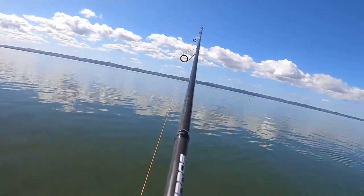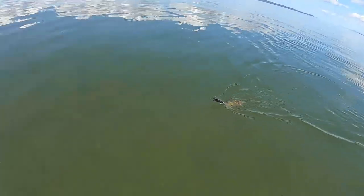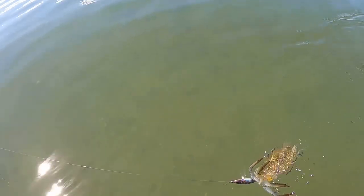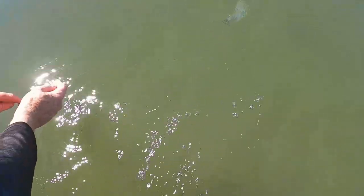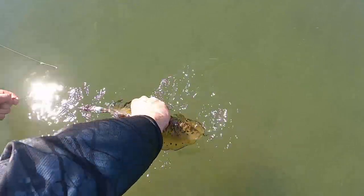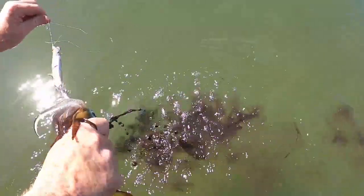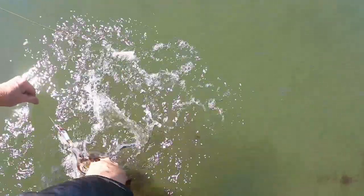Let's see if I can do this without dropping the GoPro in the water. I don't use a net at all — I just grab a hold of them just behind the head like that. Keep the head away from you because they will bite — they'll try and bite, at least.